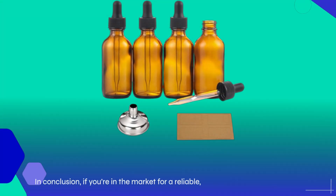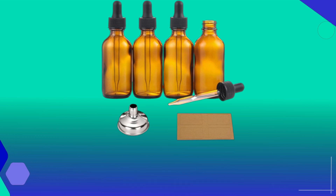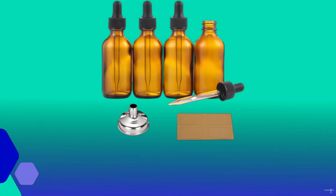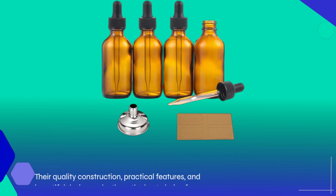In conclusion, if you're in the market for a reliable, stylish, and functional dropper bottle, look no further than the AOZITA 4-Pack of 2-Ounce Dropper Bottles. Their quality construction, practical features, and beautiful design make them the best choice for anyone needing a glass dropper bottle.